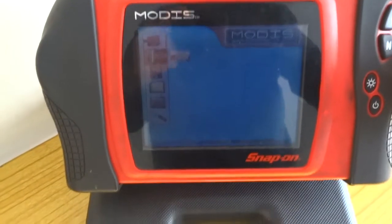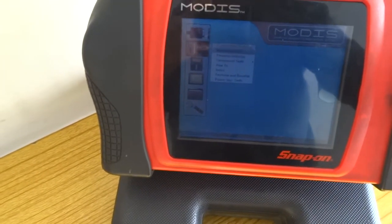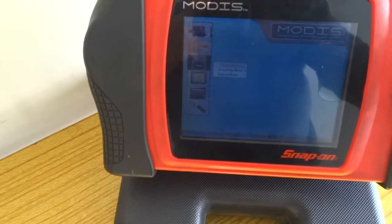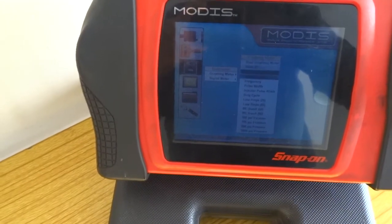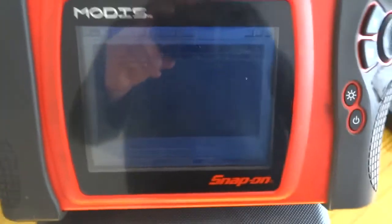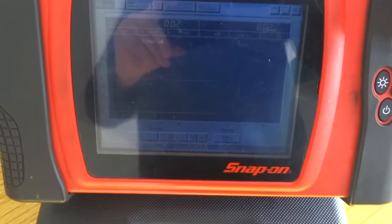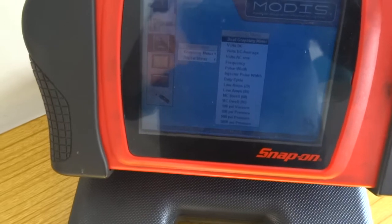That is a massive reason for owning this — the component information. Then you've got a graphing meter which does all that. It gives you four channels. It's just loading now — there you go, there's your graphing meter. It's hard to see on this, I know, but I'll really just use the component testing.